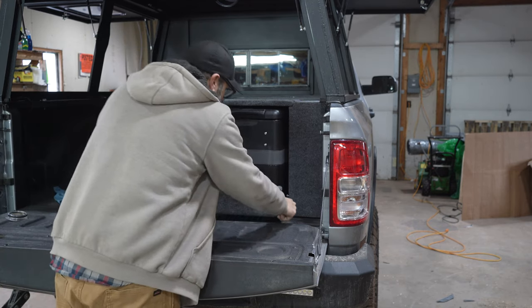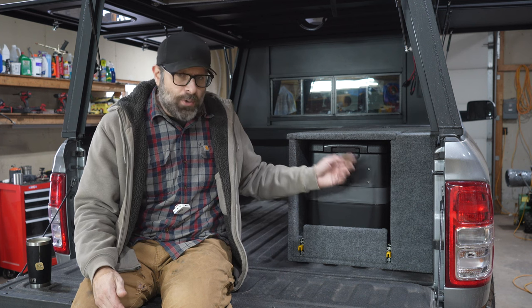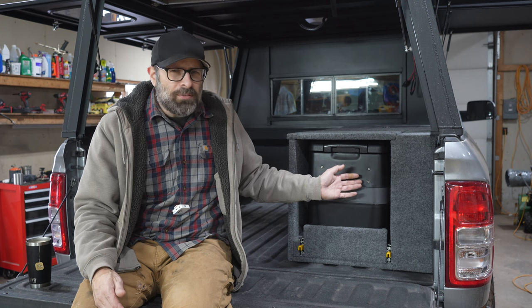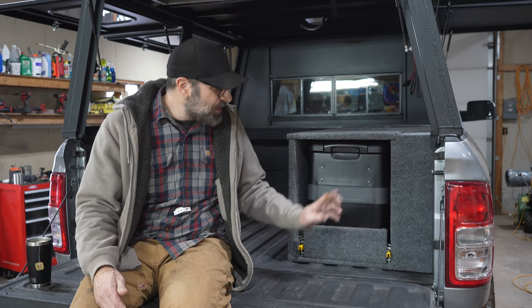I wanted it to be absolutely perfectly formed to the fridge. This fridge is a cheap fridge. It's a Joytus — I'm not sure how you say it — 42 liter, around $330 to $350 bucks. I'll link this in the description. It's a 110/12 volt.